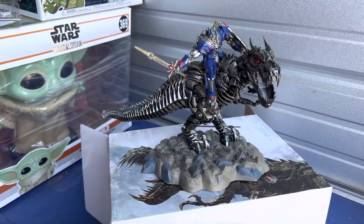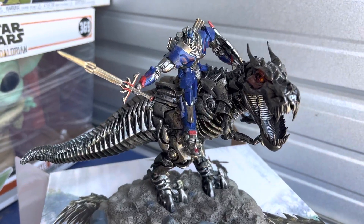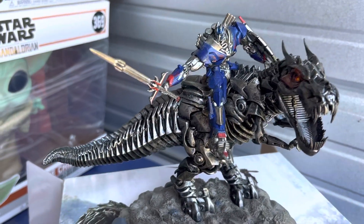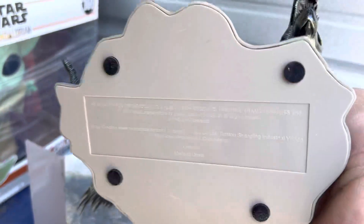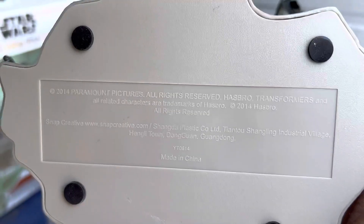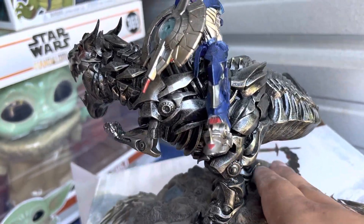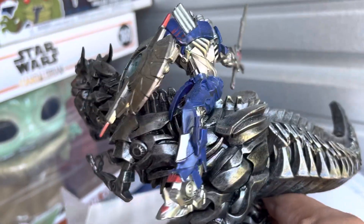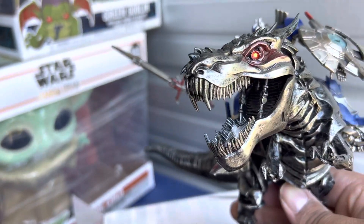From Transformers Age of Extinction, we have the statue itself of Grimlock and Optimus. I got this off Amazon with the Blu-ray, so that was really cool to get. It's really nice — it's a beautiful statue. It's really small, very detailed. Not super detailed like other statues, the high-end ones anyway, but still pretty dope.